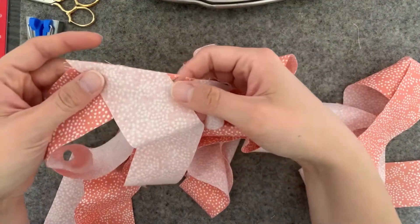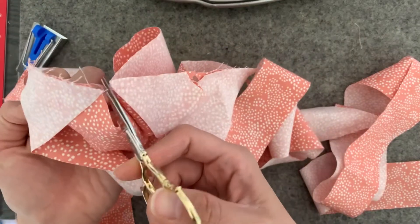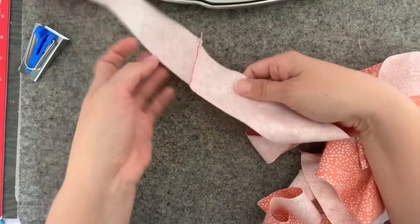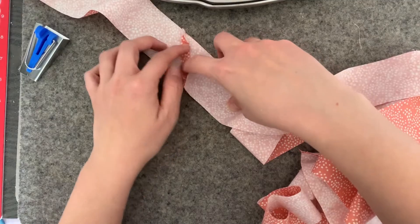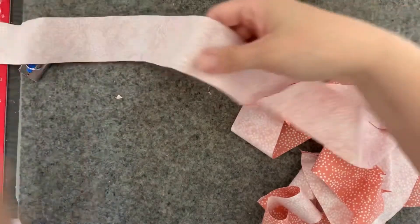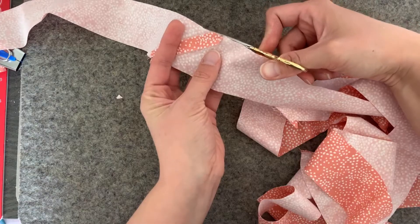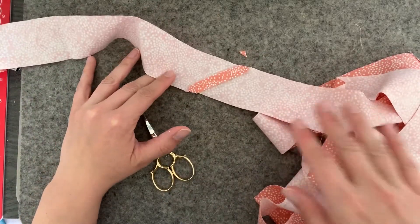I've chain sewn all these binding pieces together and I'm just going to clip them apart into one long strip. Then I like to press open all of my seams just to reduce a little bit of bulk. When sewing the bias on I always seem to get a seam at the corner, so I'm going to press open my seams. When you press the seams open you then have to trim these little points off, so I'll go along and press all seams open and trim all corners.